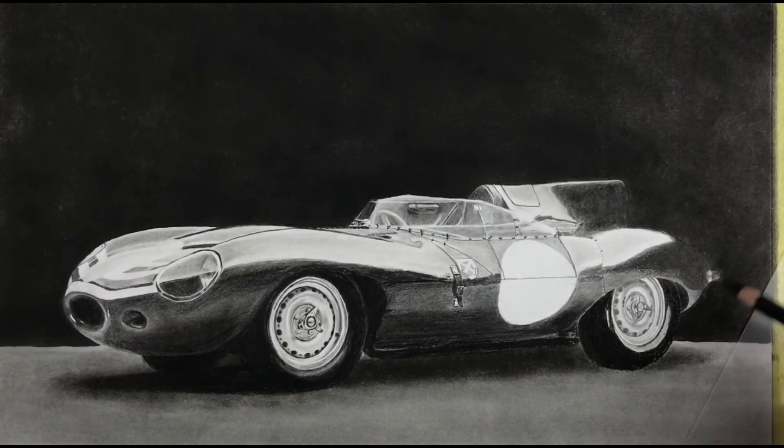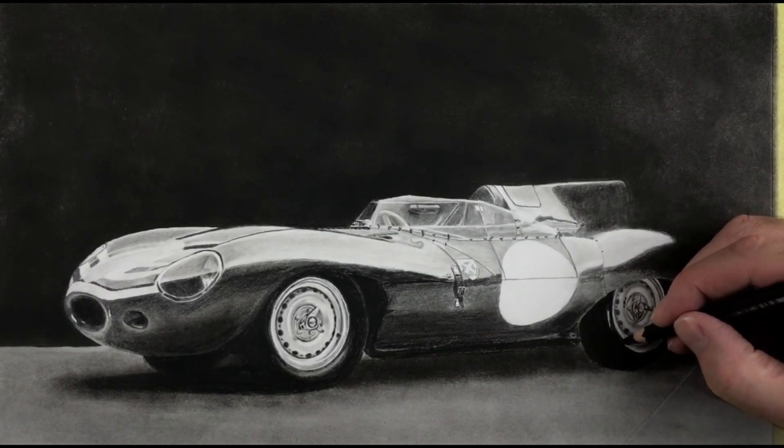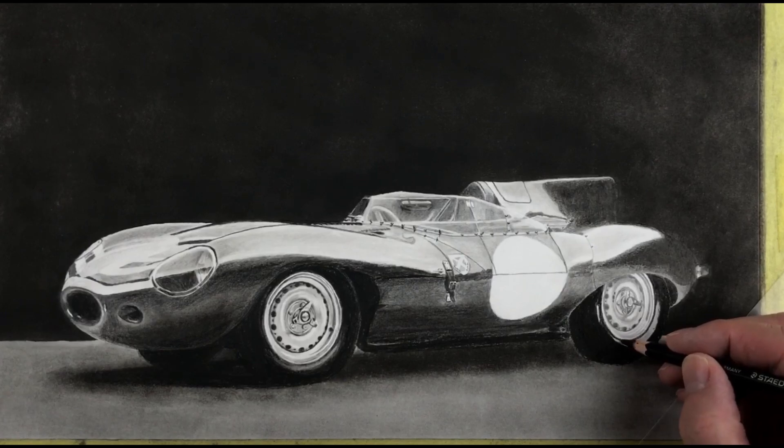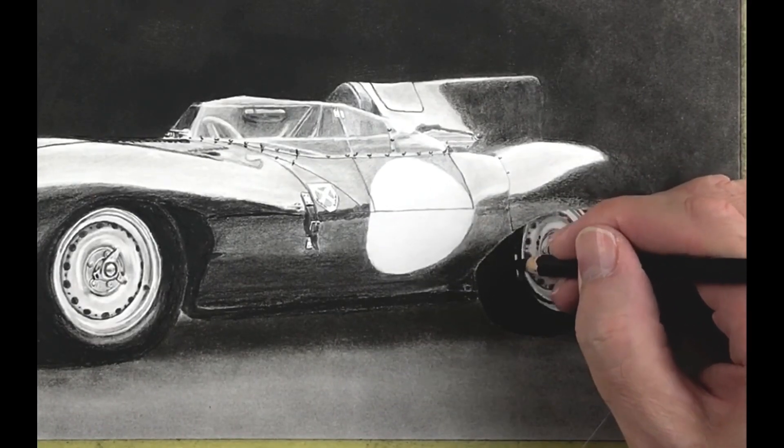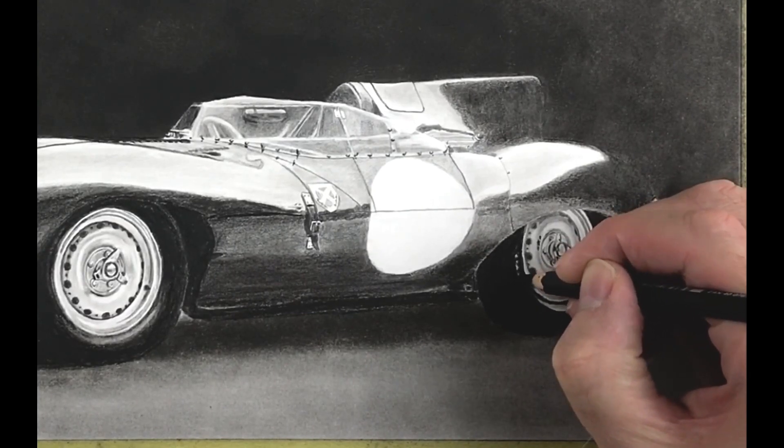You can already see the kind of effect we're going to get. This will be the highlight here. Follow along the rim here — you need to be careful though, you don't want to draw over the rim. I might try and make this look more like printed writing, though it's pretty small.